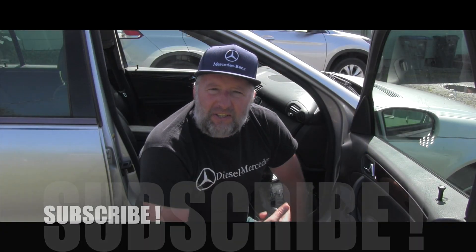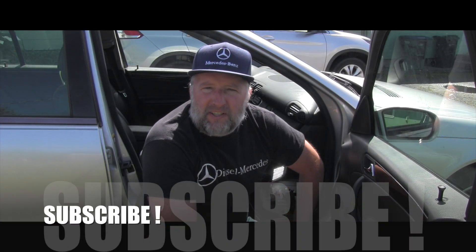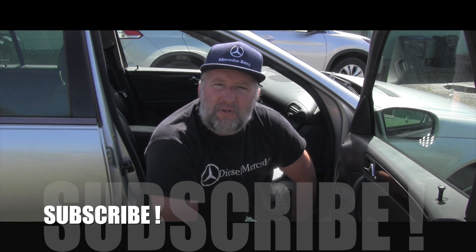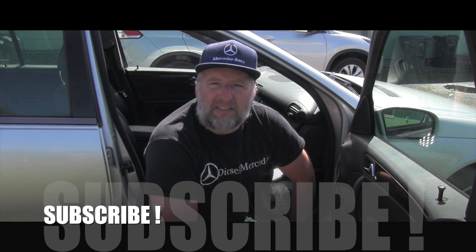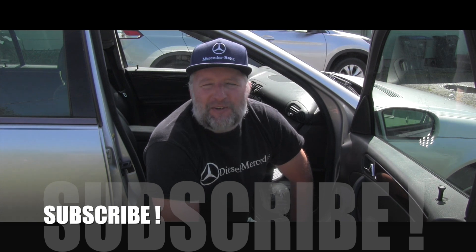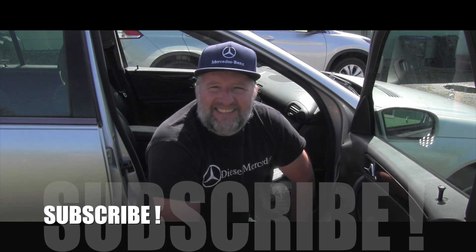For me, that was all I needed to confirm there's no presence of automatic transmission fluid and the computer is in good shape in a dry place. Thanks for watching, and make sure you're subscribed because I have way more videos about Mercedes coming your way. See ya!